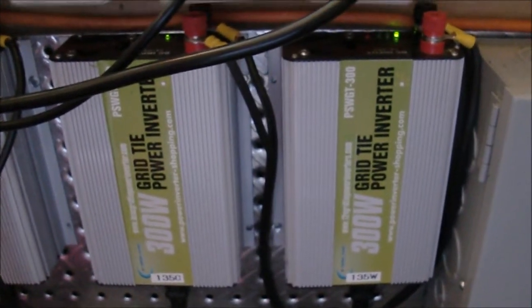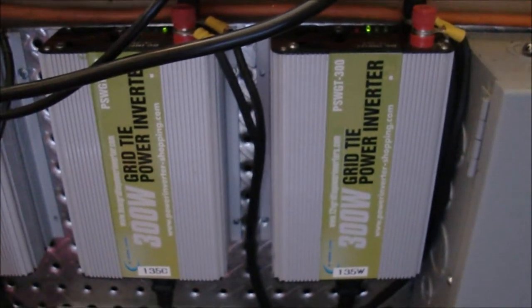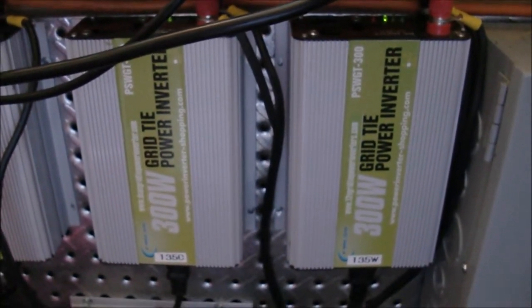But they've been making some changes to the basic inside. So I'm going to show you some of the latest grid tie inverters that I've gotten in for a repair from other people, and just kind of show you what some of the changes have been.